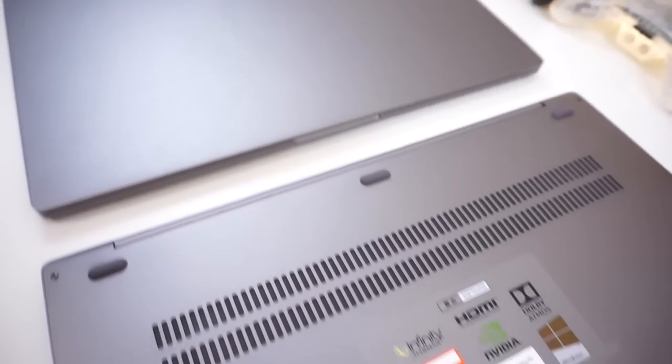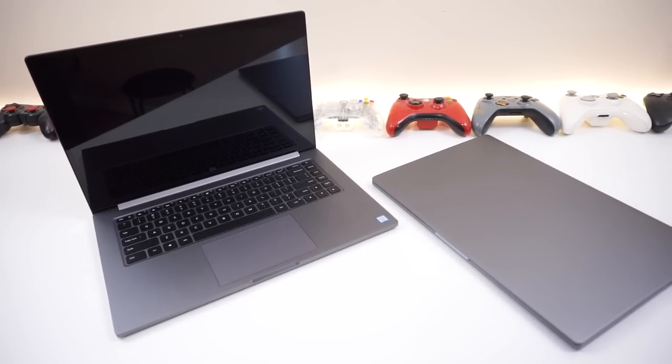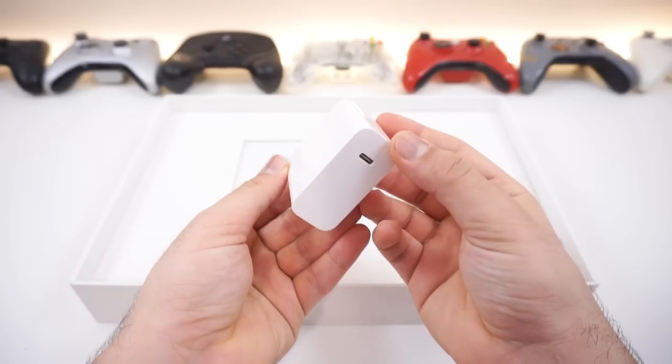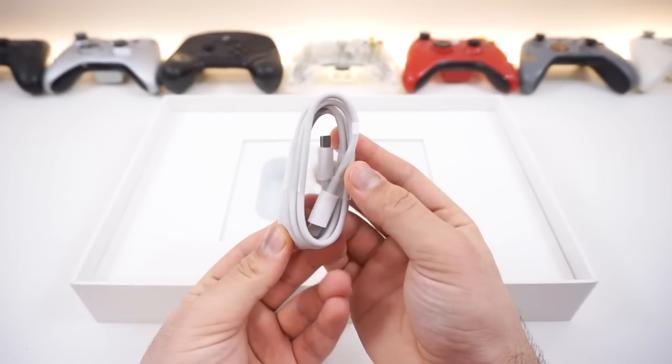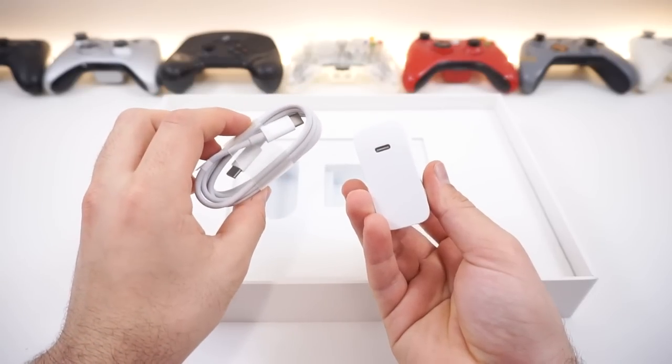The first thing you'll notice is of course the sleek looking design. It's very minimal, including minimal branding, nothing flashy, and yes, it does scream Apple. Inside the box you'll get the laptop, the manual, a high quality standard type-C wall adapter, as well as a type-C to type-C charging cable. Very standard stuff, and very sleek looking.